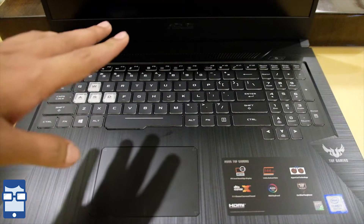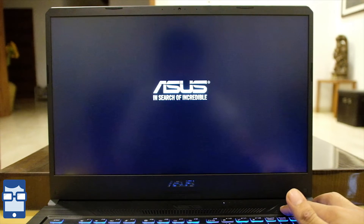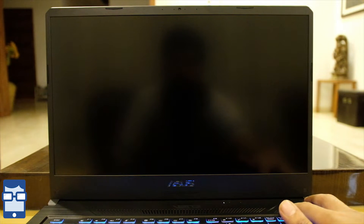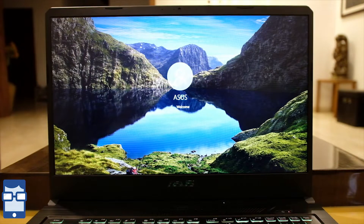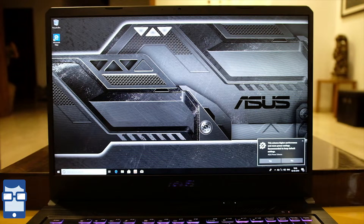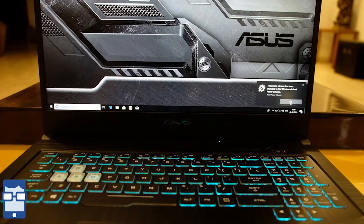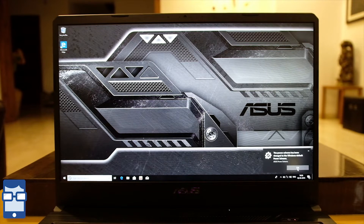Now let us give it the first boot-up. Booting up the laptop — the Asus logo comes up, then the common Windows spinning logo. This comes with Windows 10 built in. Let me decrease the exposure of my camera so you can see the OS better. This is the default wallpaper which comes with this laptop — and I love this wallpaper honestly. I was talking about the backlit keyboard — you can see it working right there, showing the type of designs you'll be able to change.